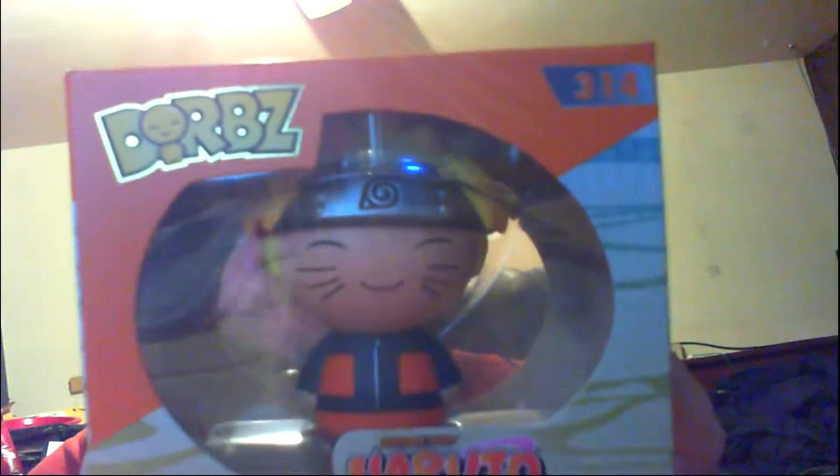Next up is a Naruto Shippuden Dorbs vinyl figure. He looks extremely happy — maybe a little bit too happy. Maybe he's going to get some ramen. You could have got Naruto or Sakura — you can collect them all.